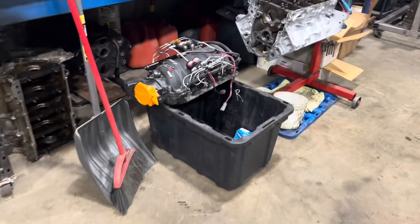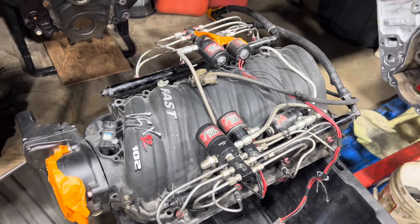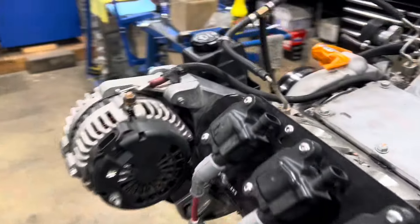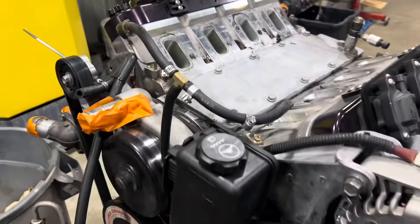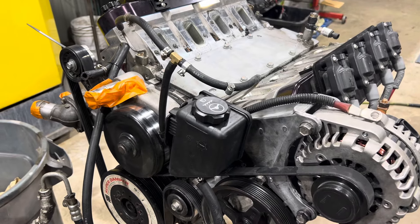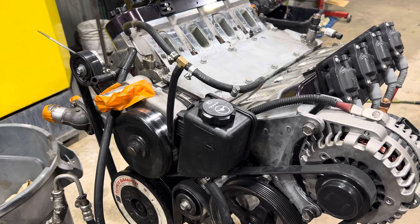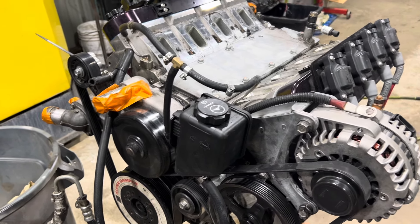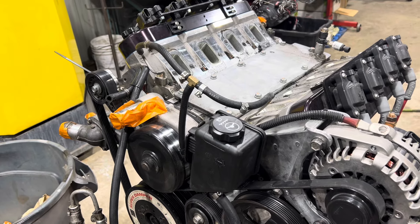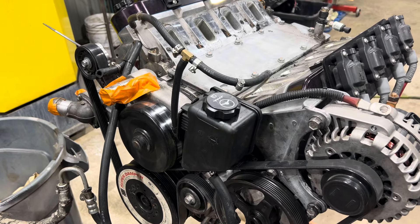The car runs a fast LSXR intake with a 250 shot of nitrous and we made 695 horsepower so far with a Victor Jr. intake — it wasn't the greatest intake we had. This is over 700 horse all day long with a Holley split intake manifold. I think they were making 750 at the wheels or something like that on the nitrous with a dog box.